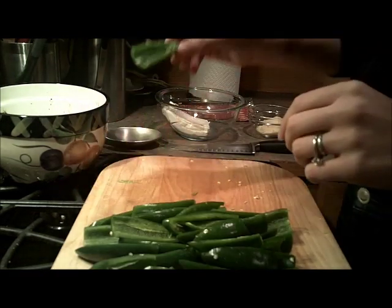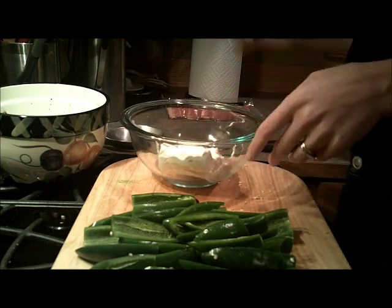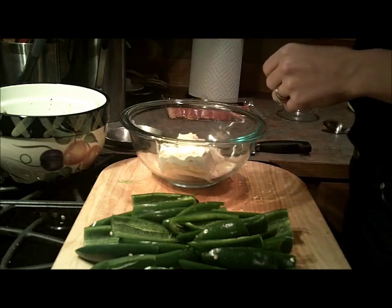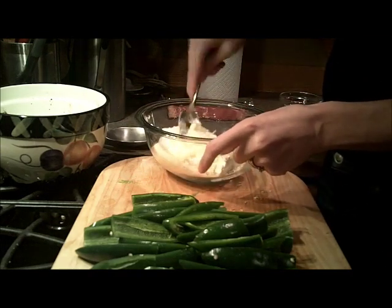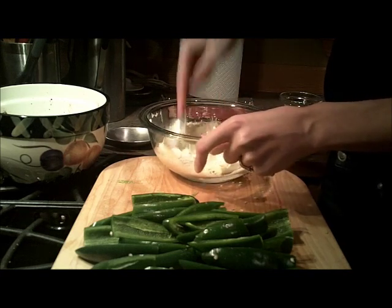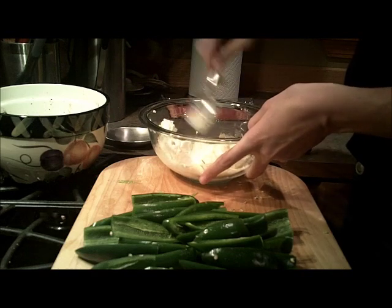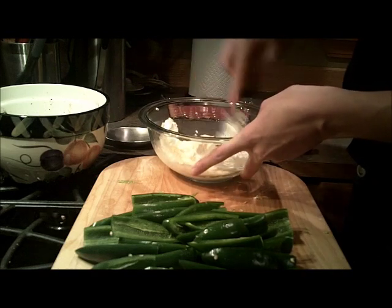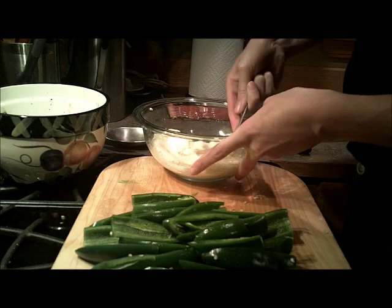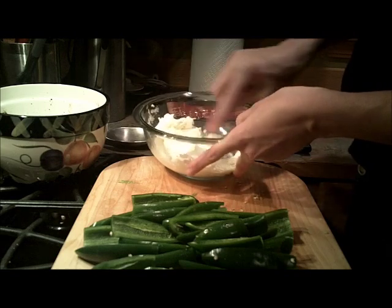When you have all your jalapenos halved and seeded, take your cream cheese — and this is optional — I like to add Parmesan cheese to it. You don't have to do that, I just like it quite nice. Now you just stir this together. Make sure your cream cheese is at room temperature; it's pretty hard to mix otherwise.